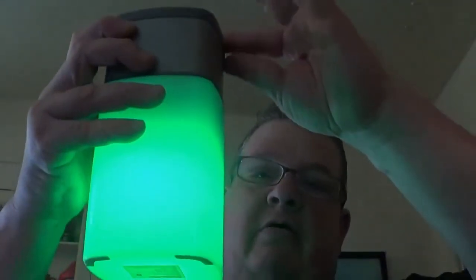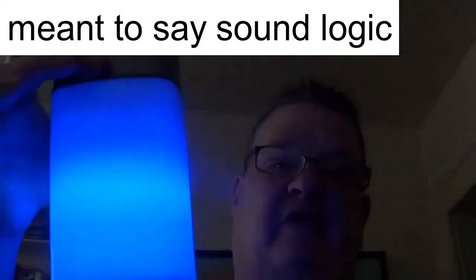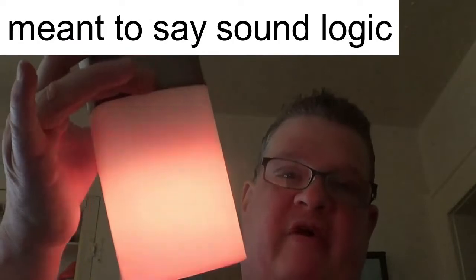It's Bluetooth enabled. It changes different colors — blue, green, purple, blue — and this here cycles through all the colors. So if you like sitting out on your porch at night and want to listen to music and watch the colors change, that's pretty much what it does. This is a good product. This is a really good product from Logitech — I mean SoundLogic. They sell other newer ones, but for me on a limited budget, this one works.